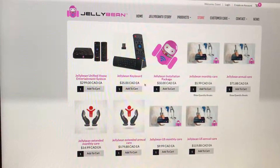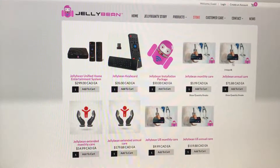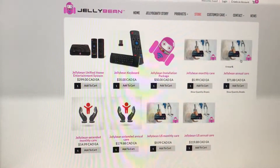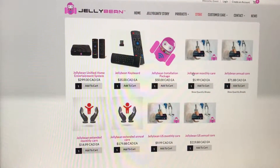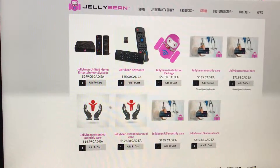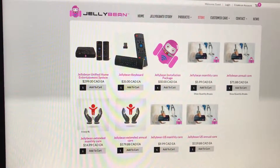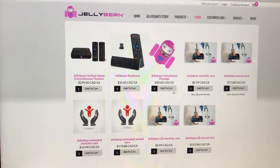In the store, you're going to add your $5.99 Jellybean Care per month. In my case, I like to do the annual prepayment — get it all over and done with. I don't like payments coming out every month on my credit card, so I'm going to do annual care. For those of you who wish to partake in the beta version of the extended care package, you can do so over here.